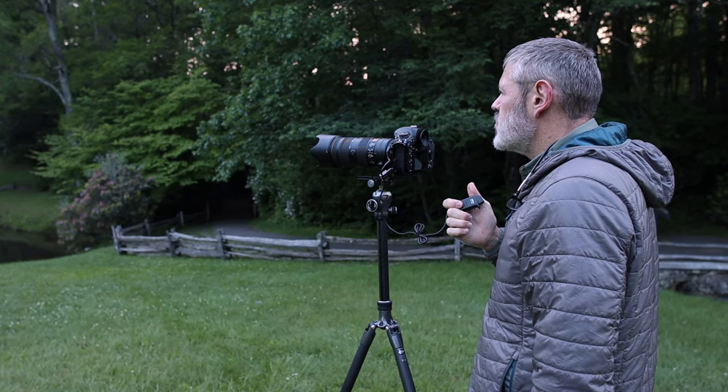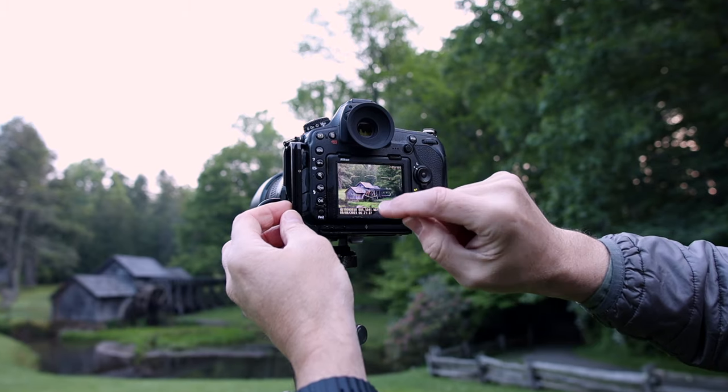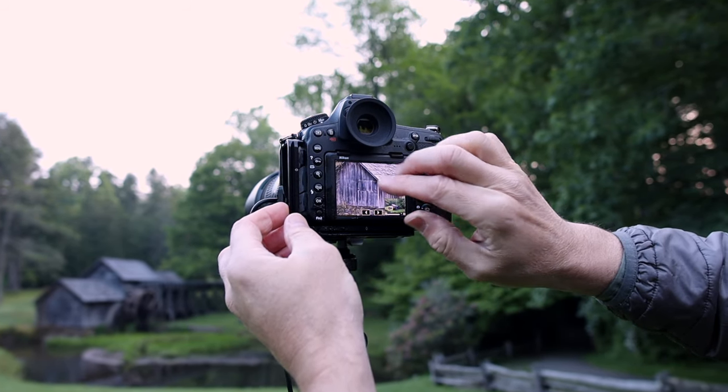I've mentioned this before, but I'll throw this out as a tip again: one of the things I highly recommend, especially if you're new to photography, is before you push that shutter release button, do what I call a 360 inspection. Pick a corner — top right, wherever — and start looking at your image inside the viewfinder or on the LCD. You can even zoom in on the LCD and go around the edge of the image to make sure you don't have any distracting elements coming in, like a branch or some object coming into the scene that you'll notice later on a 15 or 17-inch monitor.